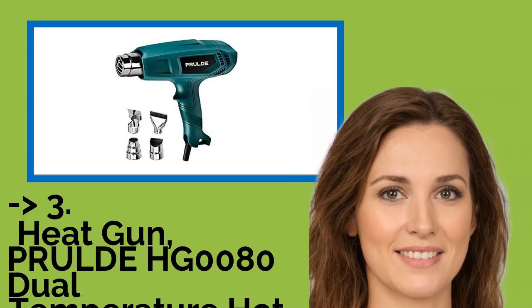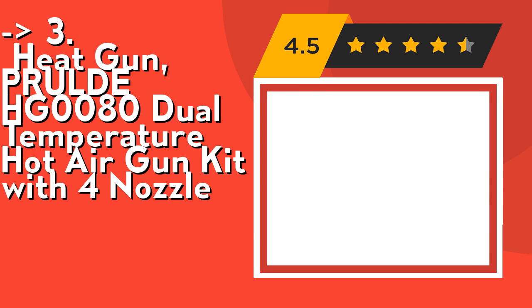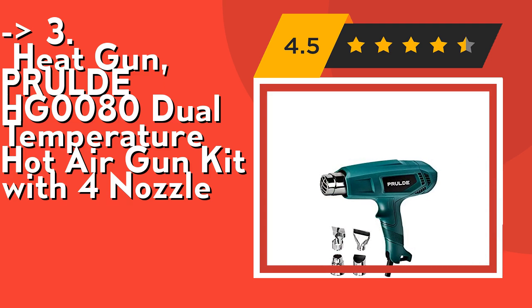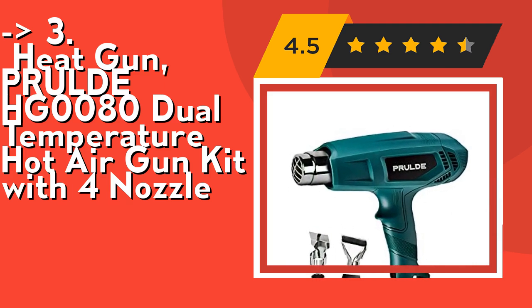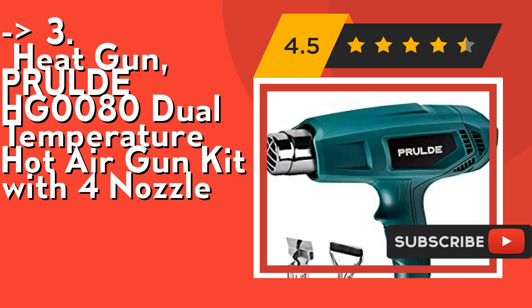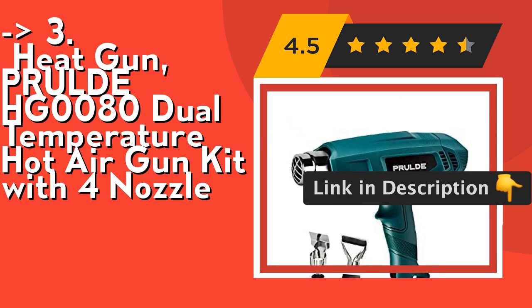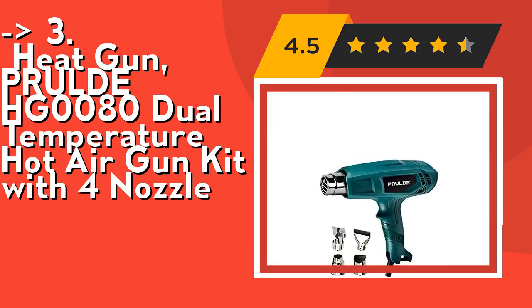If you want a cost-efficient option, this one is for you: the Prawl HG-0080 Dual Temperature Hot Air Gun Kit with 4 nozzles. It's safe and durable, with a built-in overheating protection for safe and reliable use. Equipped with a flexible tube and special handle designed to prevent damage and reduce fatigue. Its dual temperature control offers a low 752°F and high 1112°F setting to find the perfect heat for your project. Check out the link in the description to buy this product from Amazon.